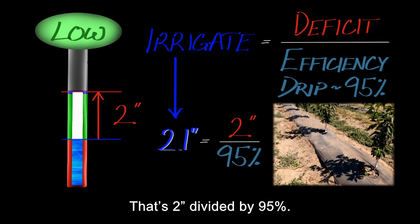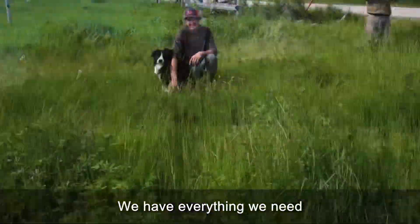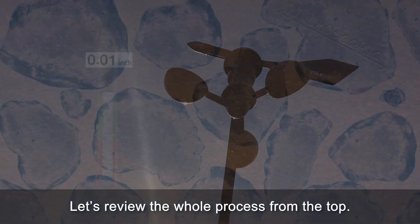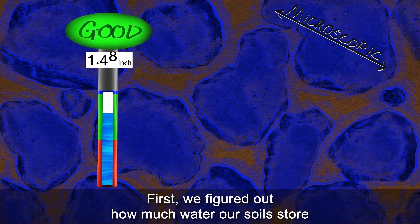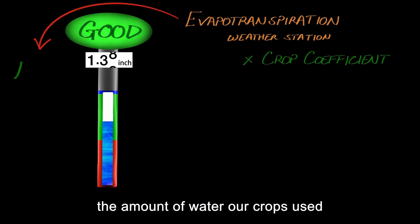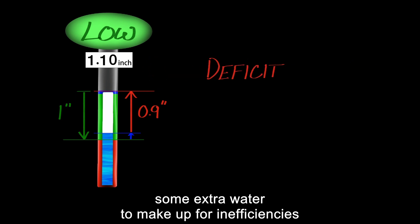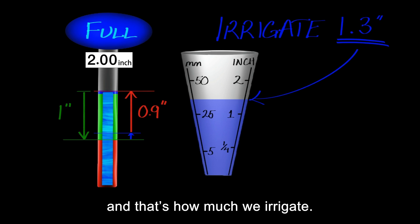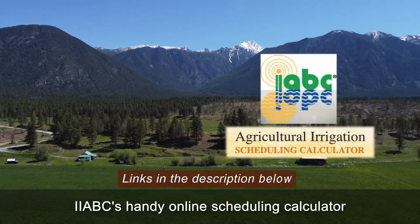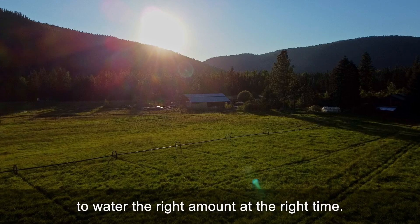If you've followed along with our video series, you'll realize we've done it — we have everything we need to answer the questions: how much and how often should I irrigate based on the weather? Let's review the whole process from the top. First, we figured out how much water our soils store, so we know how much water is available to our crops. Then we added up the amount of water our crops used since the last time we irrigated, and subtracted a bit of rainfall if we were lucky. And now we've added some extra water to make up for inefficiencies — and that's how much we irrigate. If that seems like a lot of math to do every week for every crop, don't worry. IIABC's handy online scheduling calculator can do all this hard work for you, and you'll be all set to water the right amount at the right time.